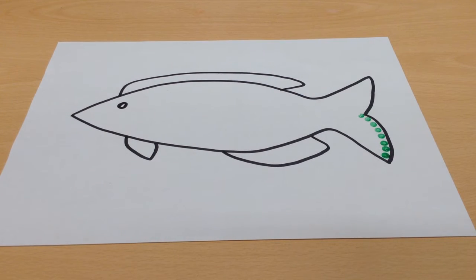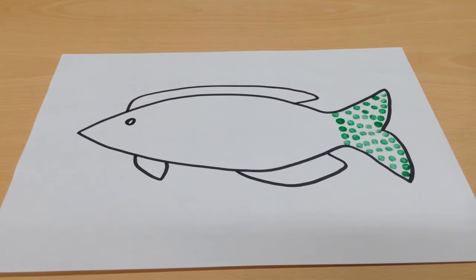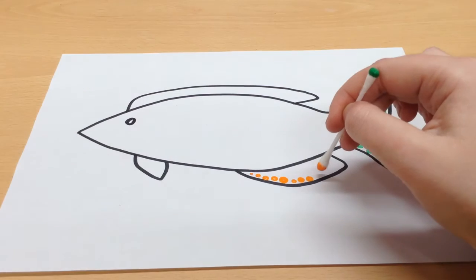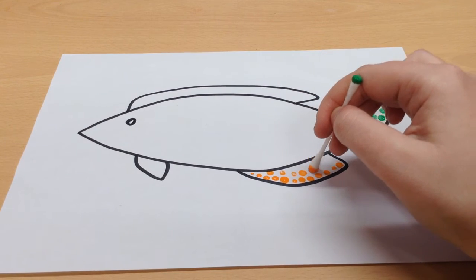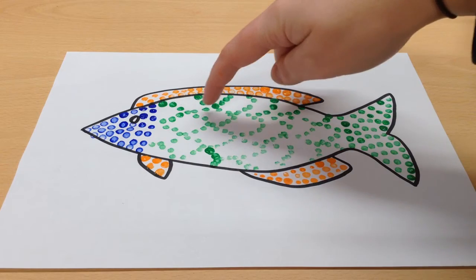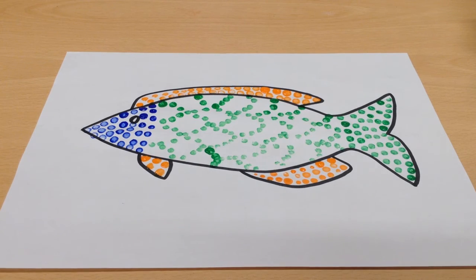You might need to dab again into the paint to get some more. If you want to, you can change which colour paint you are using for the different parts of the fish, just like mine. You might want to try and do some scales on your fish, just like I have here. And if you want to, you can fill those in too. Have fun with your fine motor activity.